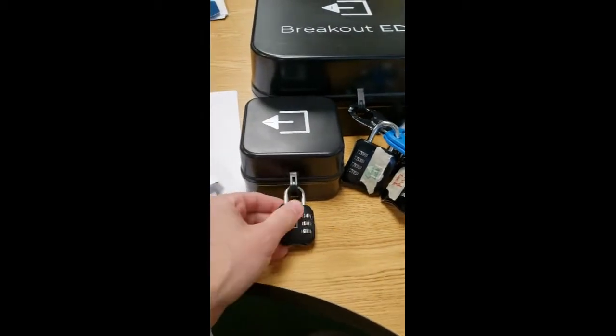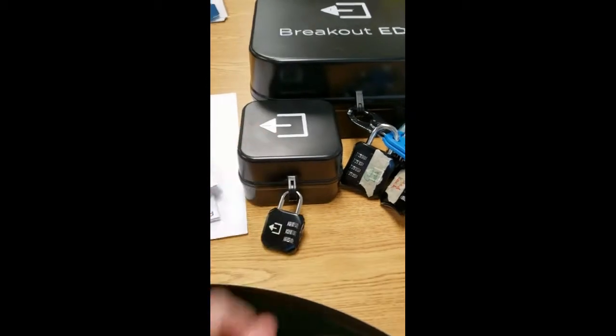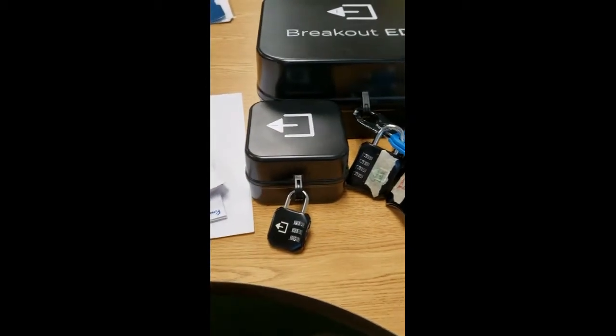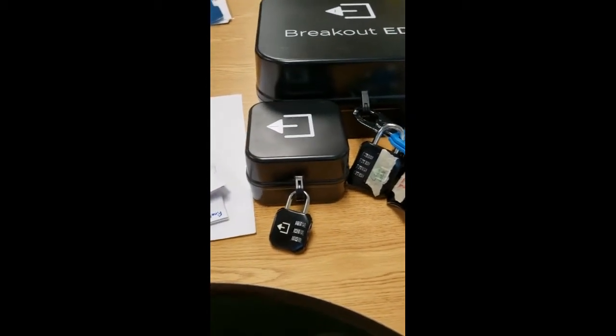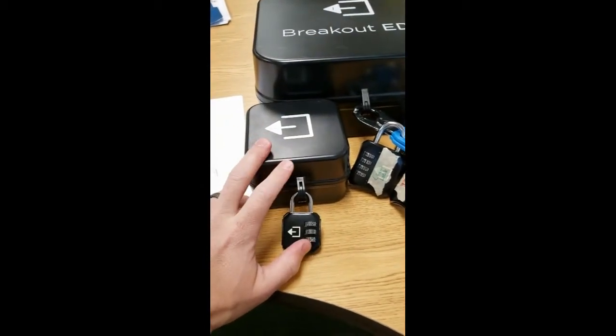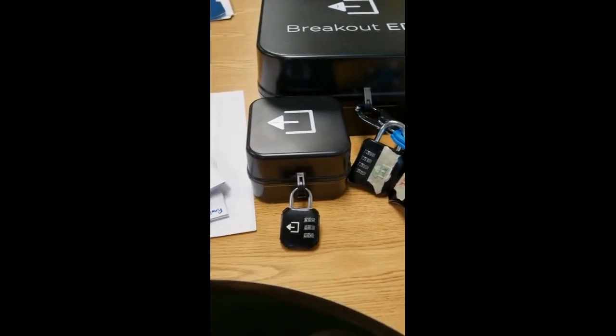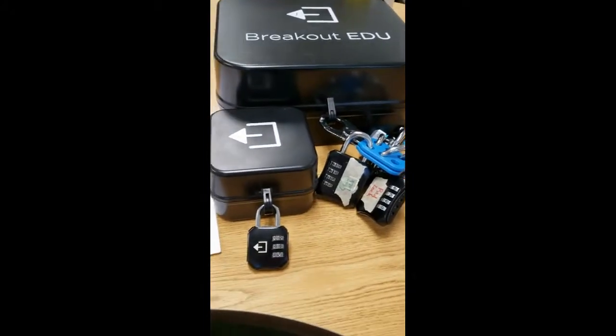Each group has to open the box. After one group opens it, there's a clue inside that tells them a secret code which they need to come and tell you. They need to make sure they close it back up, relock it, and that piece of paper stays in there for all three classes — there's only one paper for each set of escape room boxes.